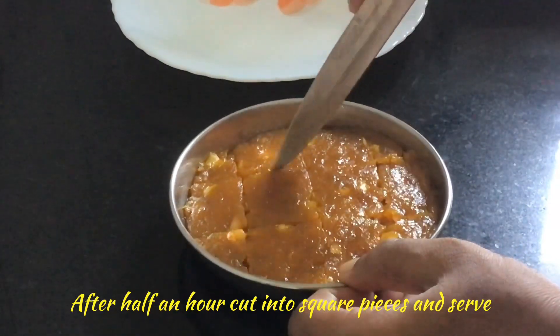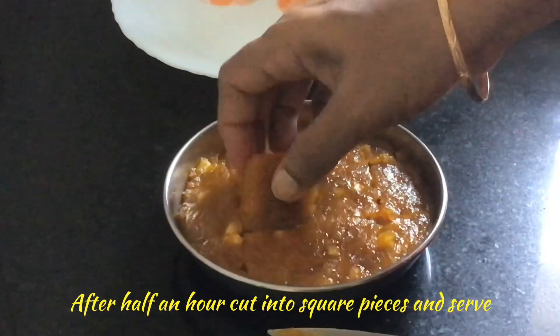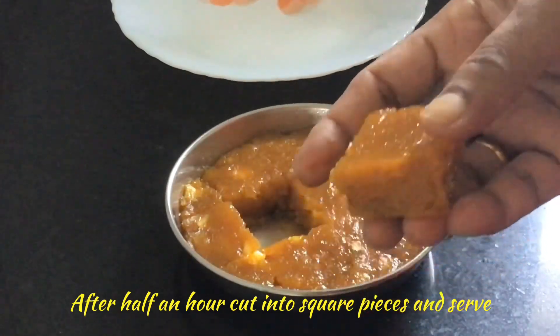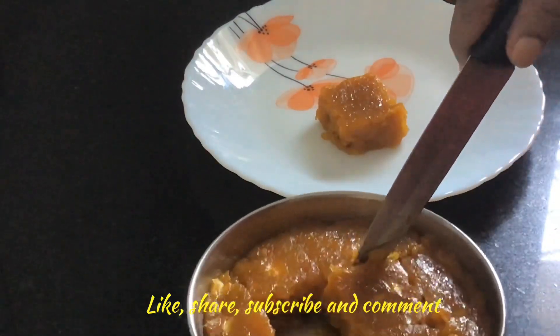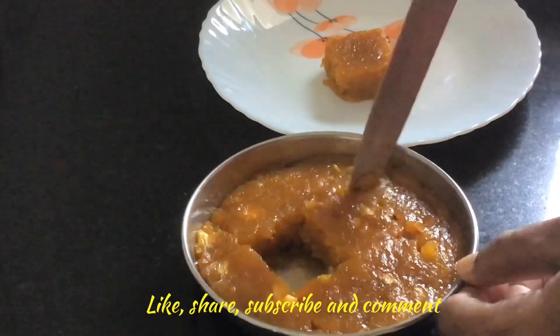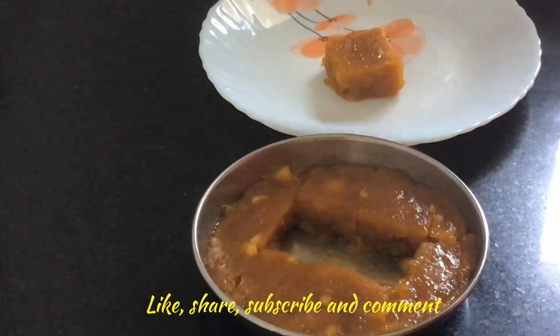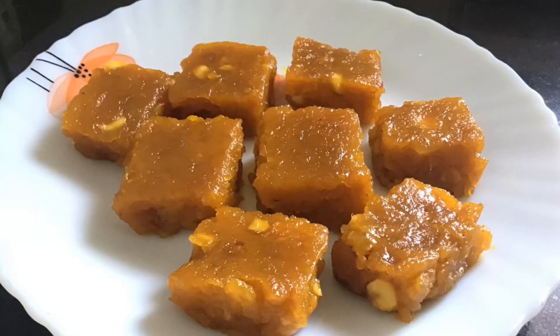I hope you all like this video. If you like this video, share with your friends. If you have any doubts, comment to learn more recipes. Like and subscribe to my channel. I have also given the links in the description box for various other recipes. Thank you for watching.